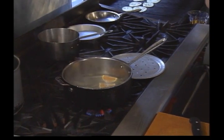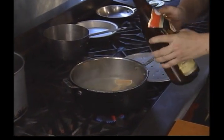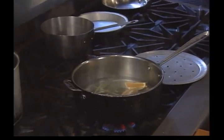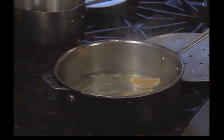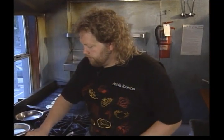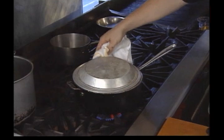We add a little bit of our sake and some rice vinegar. Put the steam plate on top and let that come to a boil.